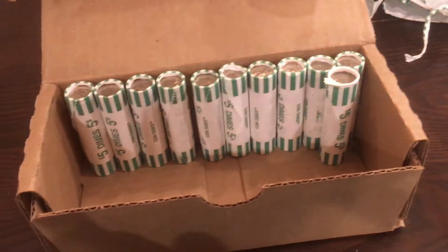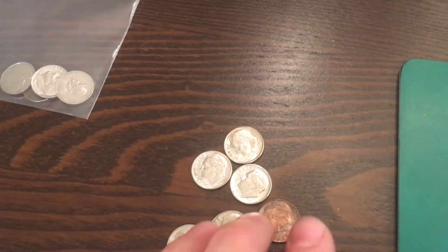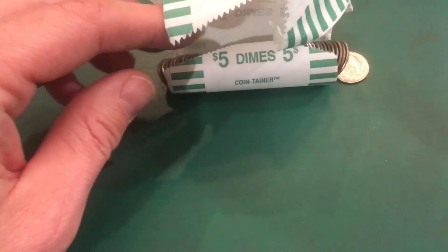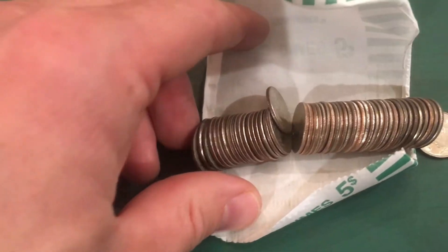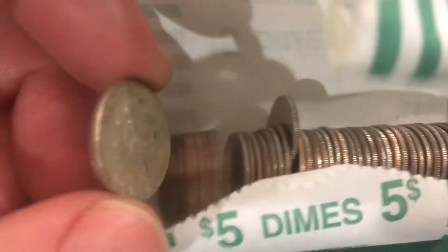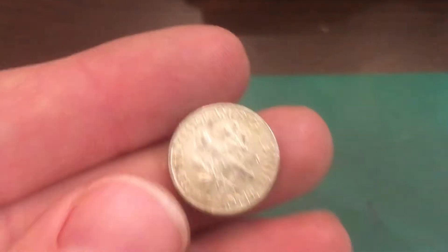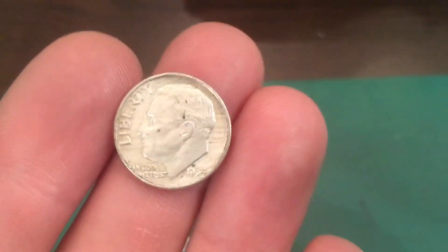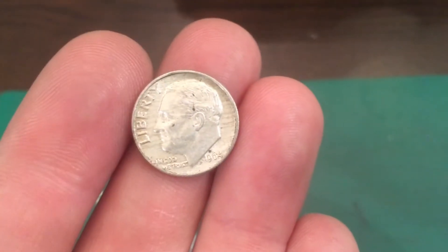We're 39 rolls into the second box and it's been really slim pickings. I've set aside a couple of coins but nothing super spectacular. But I think we've got a silver in this roll — let's check it out. Right there, I think that's going to be a silver, probably a rosie. All right, looks like we've got a rosie with a Denver mint mark, so it's definitely silver — a 1964. That right there makes this two-box hunt worth it.